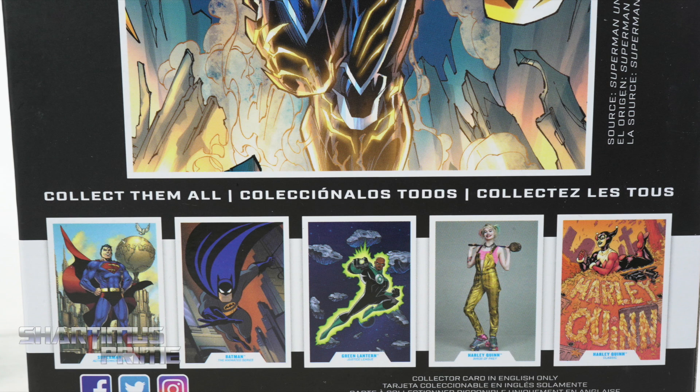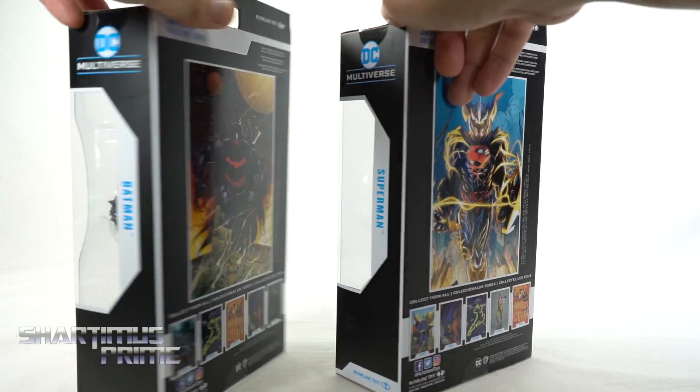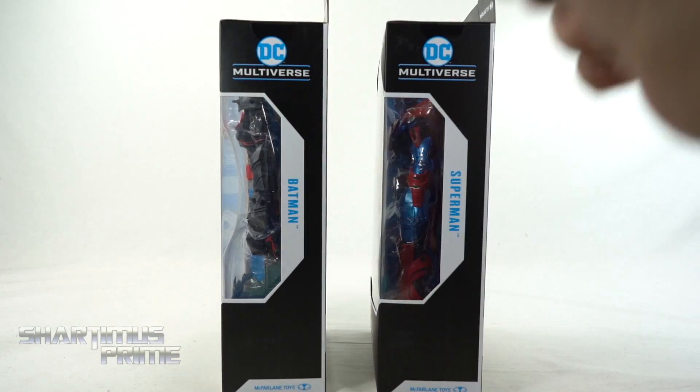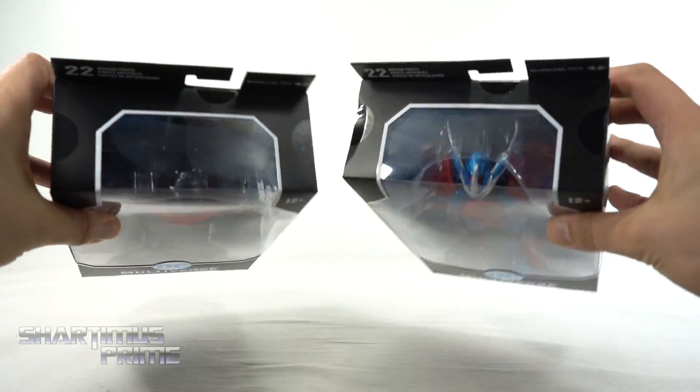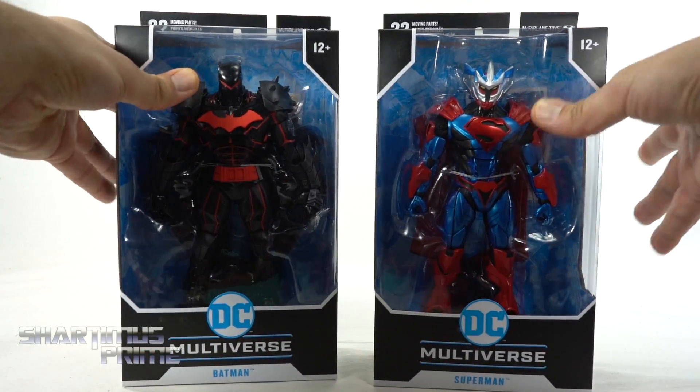We do get a Birds of Prey Harley Quinn on the back, but I don't see one in the wave yet, so maybe that will come out later. For the rest of these, there are figures out. You can see it says Superman Batman on the sides, and you get a little bit of the window creeping up at the top. So let's get to it and crack these figures open.